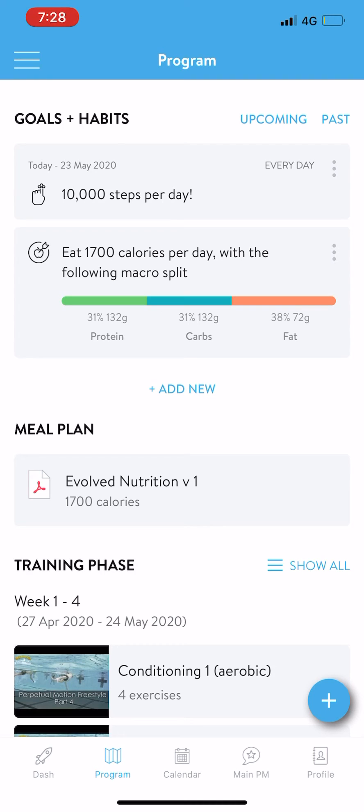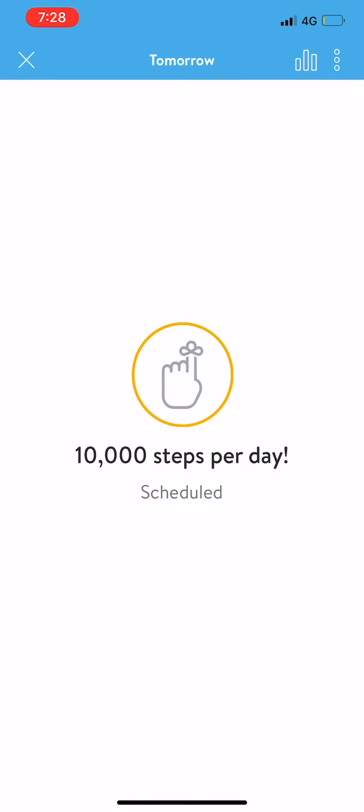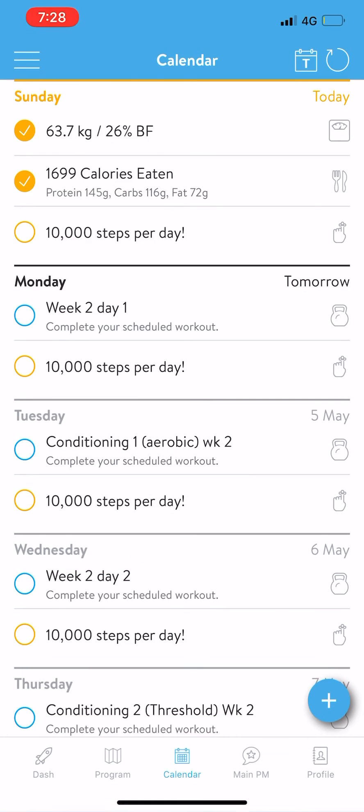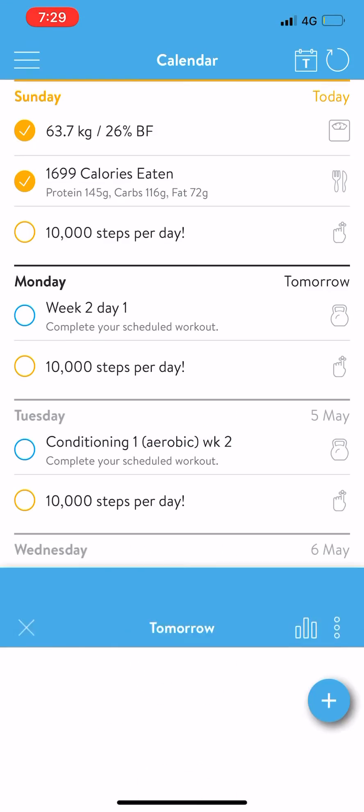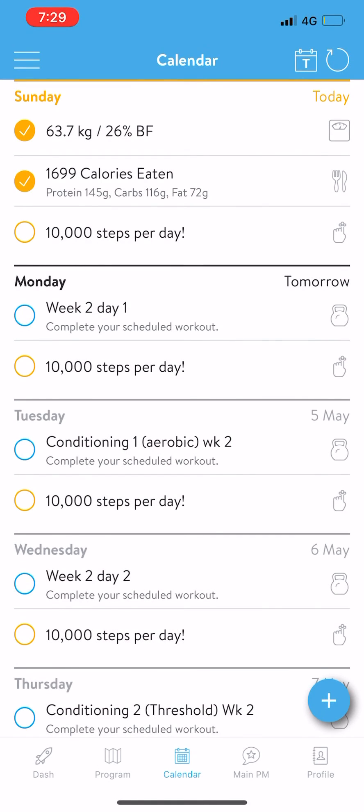Now you have that new goal up the top there, and you'll see it on the calendar. It's there every single day, and then you can click and it's scheduled. You just click on that once it's done — and then you're done. That's how you add a new habit.